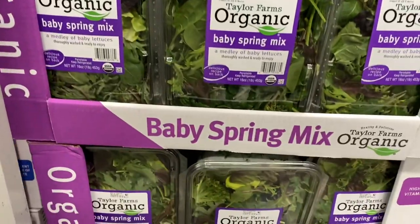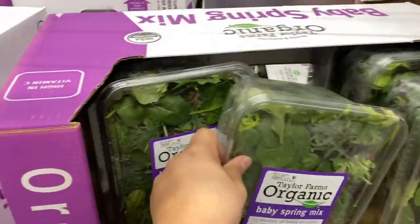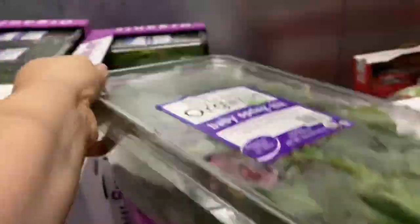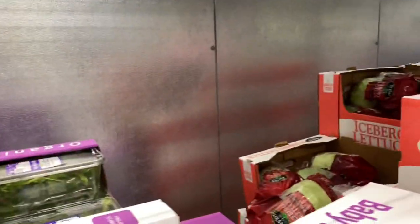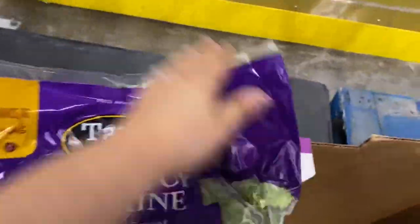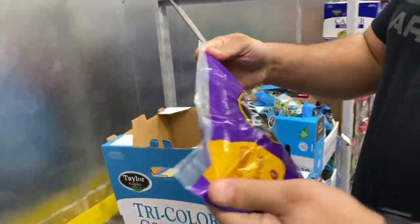We just need some romaine and greens from here. Let me check out the back though — checking the date on these. This one says the 21st. The other one says 21st too. We need to find one dated the 24th — let's look for the freshest date.